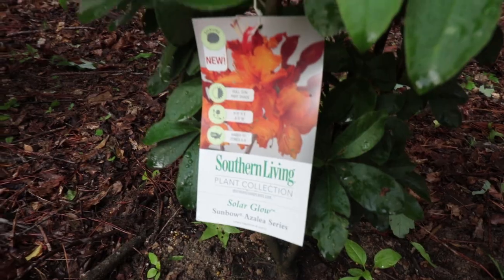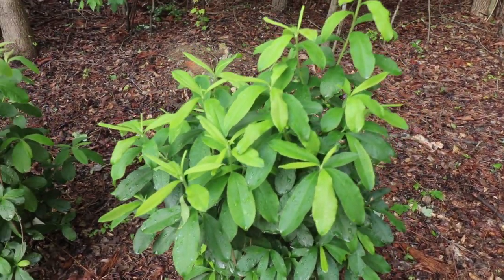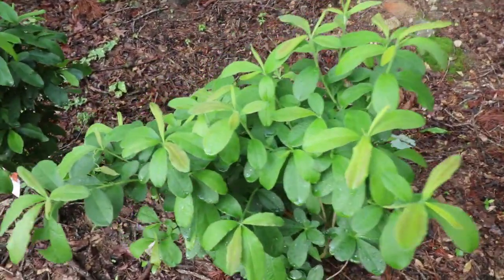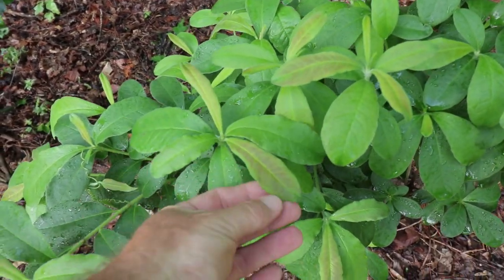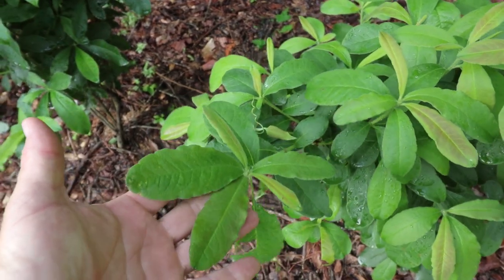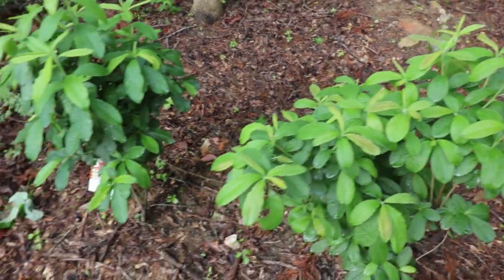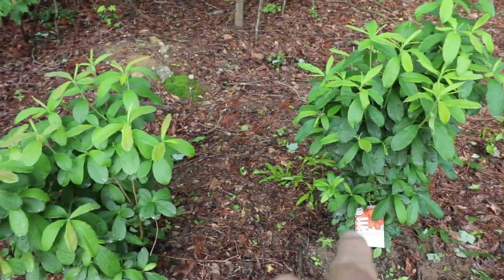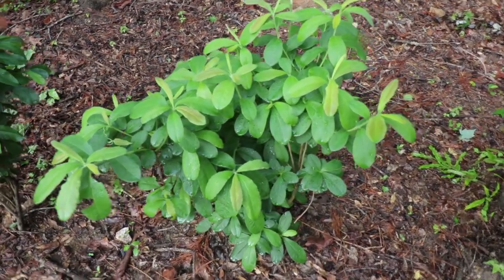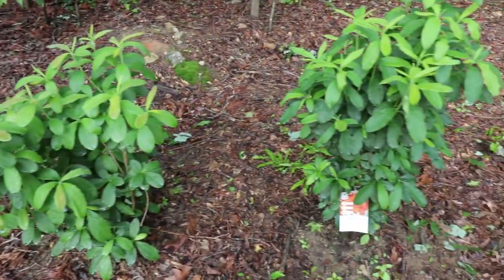This is a couple of weeks after I had planted these, and I wanted to show you how beautiful the foliage is even after they have flowered every spring. The new foliage comes out with kind of a burgundy tint to it — it was darker than this and then the leaves mature into big beautiful leaves that can end up six inches long as the plants mature. I put one Solar Glow there and a Solar Glow there, and this is that Solar Flare with the yellower flower. You can see how beautiful these are even after they flower every year.